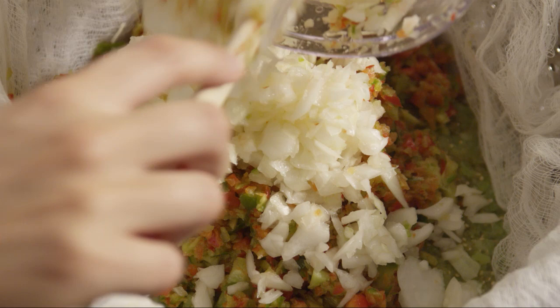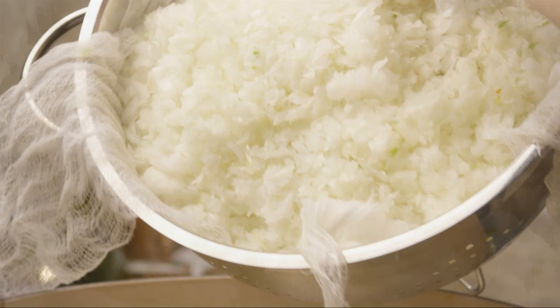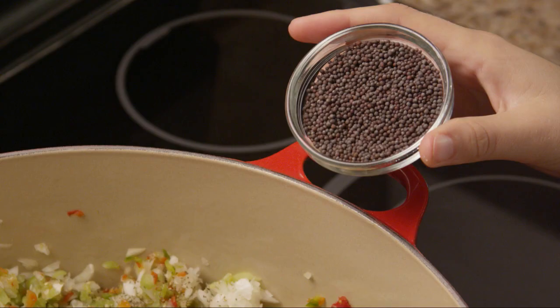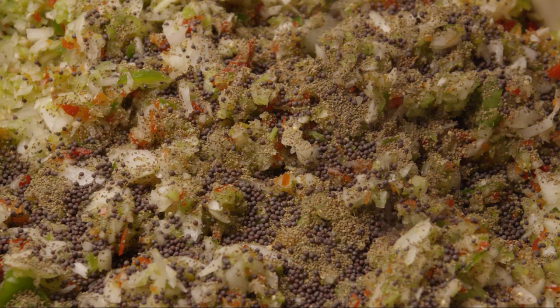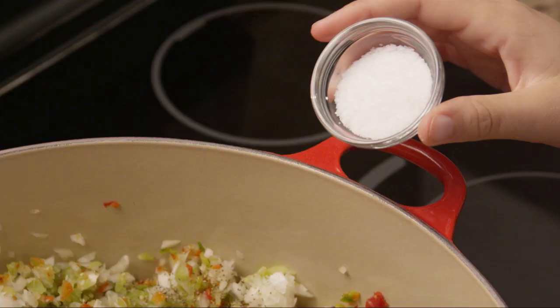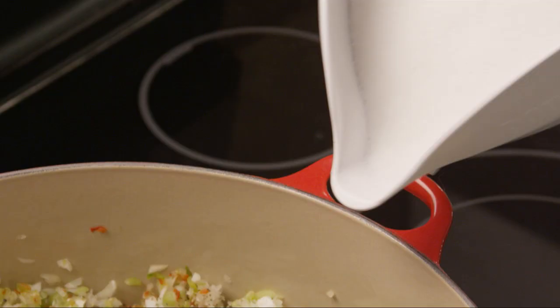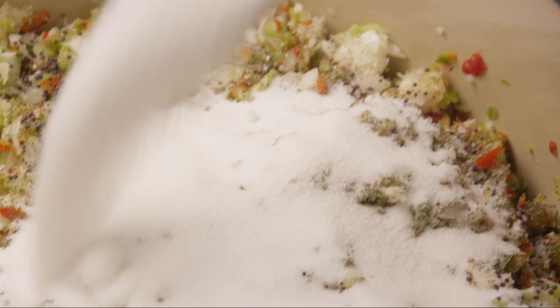Add the drained vegetables to a large, non-aluminum stockpot. Add 3 tablespoons of celery seed, 2 tablespoons of mustard seed, 1 tablespoon of salt, 5 cups of sugar, and 2 cups of cider vinegar.